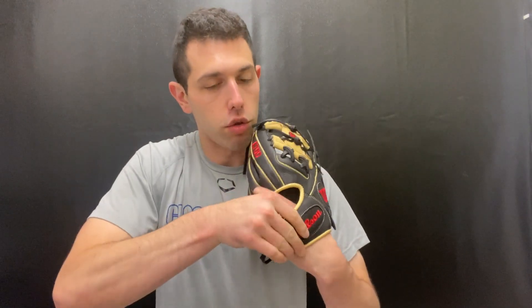This one will be the 11.5 and it will feature the iWeb, so you can play pretty much any infield position using this — second, short, or third. We like the colorways, super neutral. It will also come with the drawstring closure to kind of tighten things up. You pull this and tighten it; to loosen it you just pull out on the wrist and it will loosen up. A great colorway on that 2022 one.